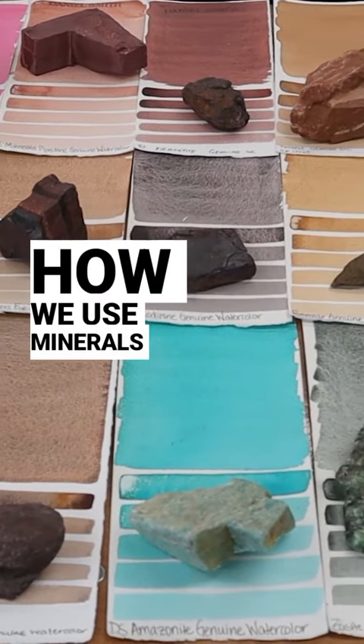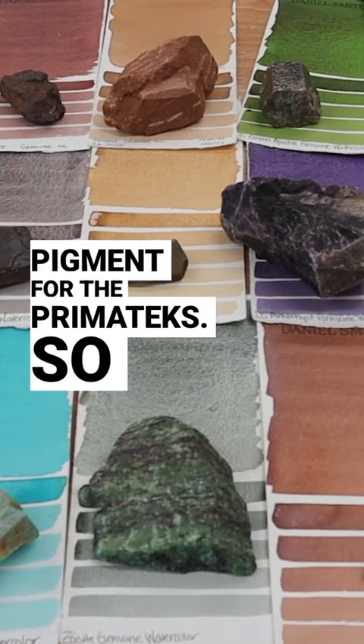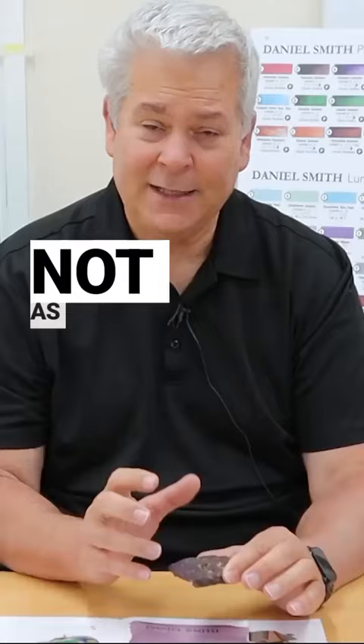How we use minerals to make the pigment for the primatex. The neat thing about the primatex — this one, for example — is pyrite, and their minerals are imperfect. There are other things in association with them. They're not as pure as synthetic.